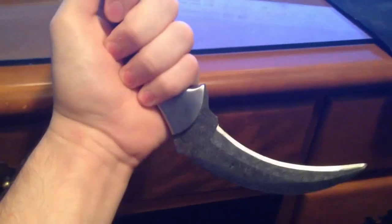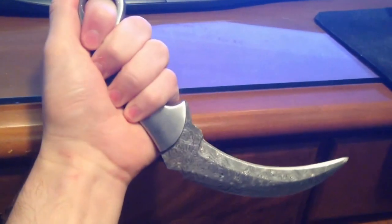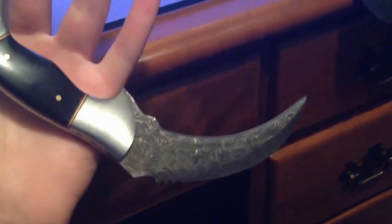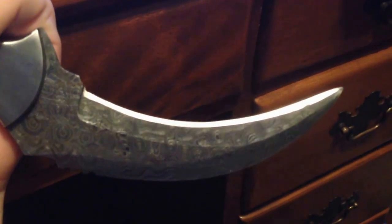It fits in the hand well. They are meant to be held like this with a dagger grip. It's sharp — it came from factory quite sharp. It came in oil.